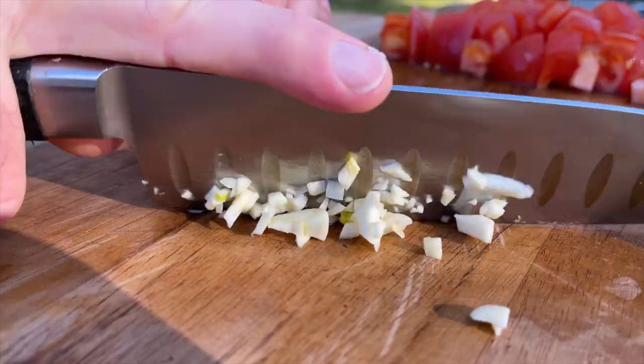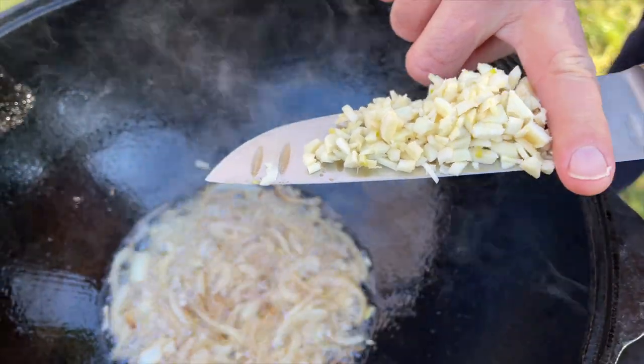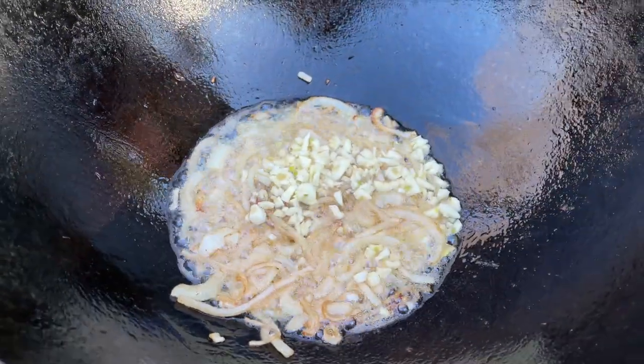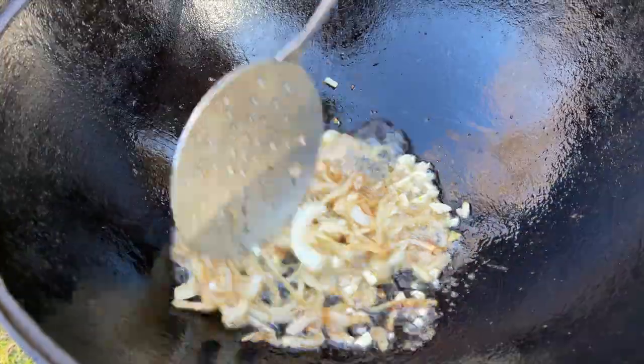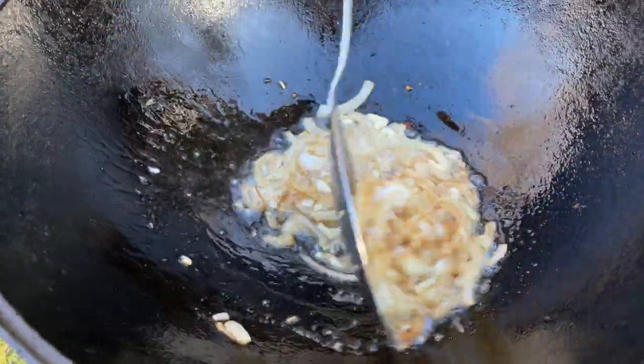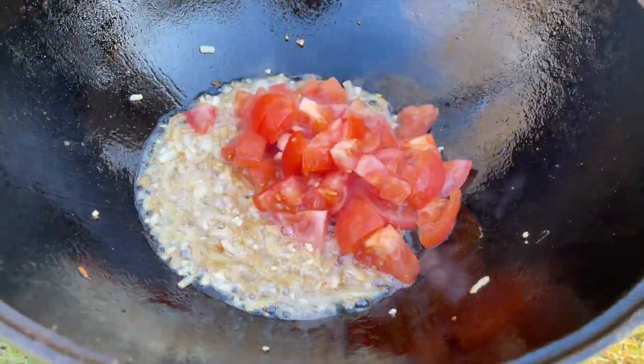Now I'm going to add the garlic to the onion. Watch it closely because garlic fries very, very fast, so let's mix it. Now we're going to add the tomatoes on top of the onion and garlic.